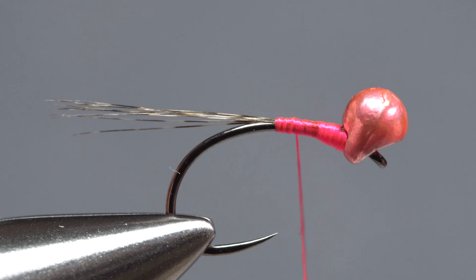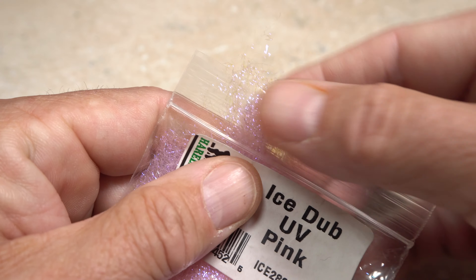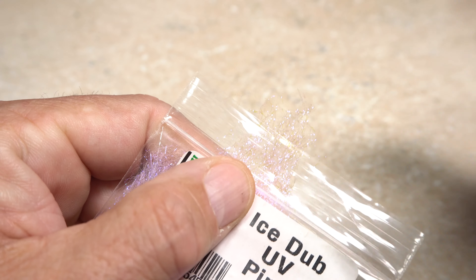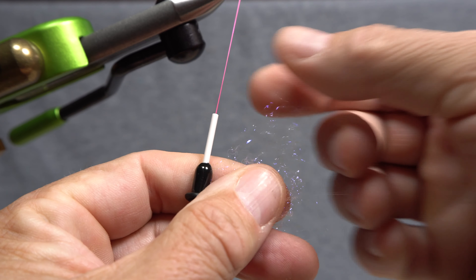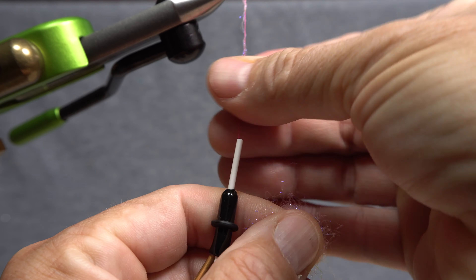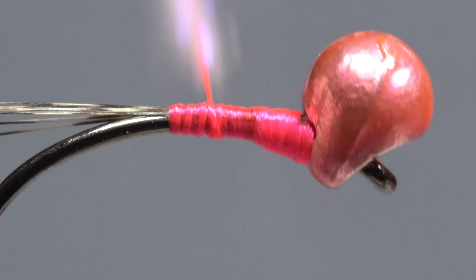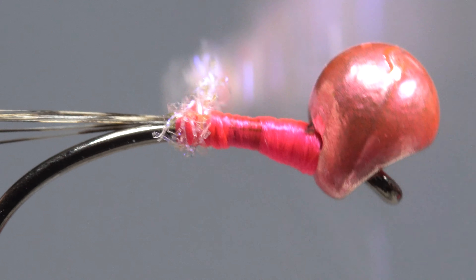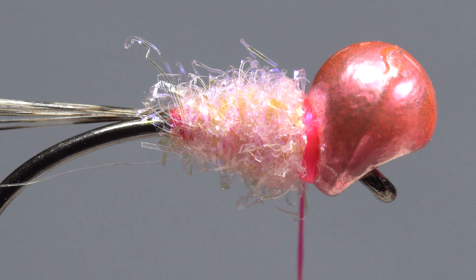Take a few more wraps up the shank in preparation for dubbing. Pink UV ice dub is used for the entire body of the fly. Pluck just a small amount free from the packet and pull up on the dubbing to align the fibers roughly parallel to your tying thread. This will allow you to create an inch-and-a-half long, very slender noodle on your thread. Take wraps with the noodle so the dubbing begins right at the base of the tail, then take touching-to-overlapping wraps forward to build up a short, lightly tapered body. Continue taking wraps of bare tying thread at the back edge of the bead to build up a narrow hotspot collar.